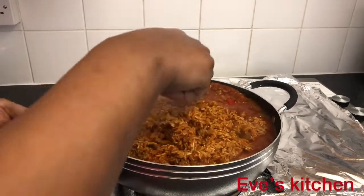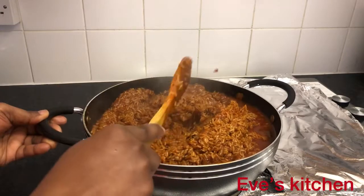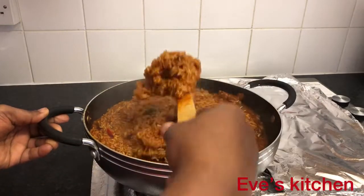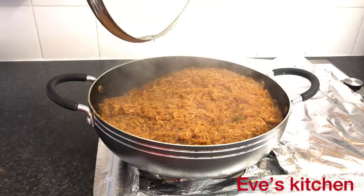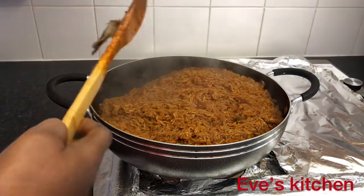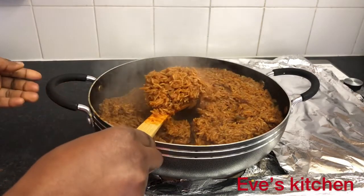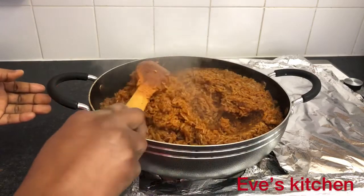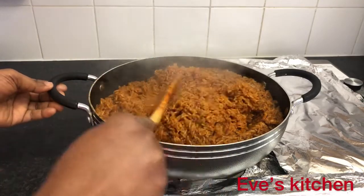It's a very simple recipe — not difficult to make jollof rice at all. I'll cover it and allow it to cook gently. This jollof rice will be very tasty, nice, delicious, and sumptuous. We are still making our tasty jollof rice and I can't wait for it to be ready. You can garnish it with salad or anything you want. I'll give it a stir and cover it with foil or a napkin. I like my rice to be very moist.